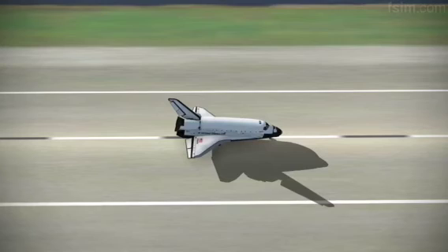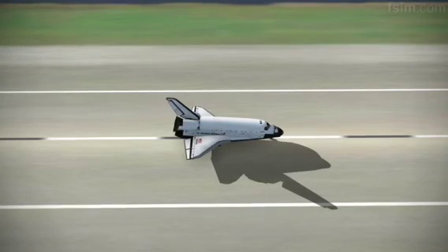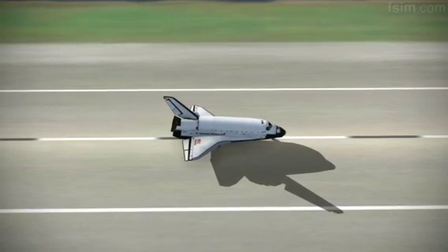We'll stop, Houston. Welcome back. Congratulations on return to assembly. We have no immediate post-landing...